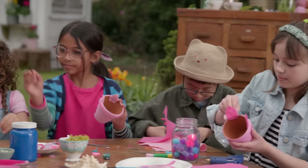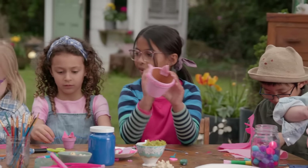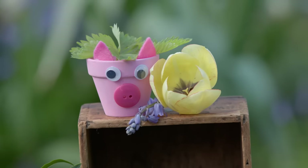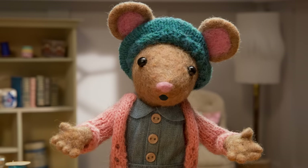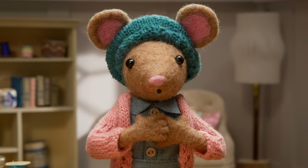Now, step three. After the paint has dried and you've decorated your pig pot, fill it up with some potting soil and add a little plant. All right, Gumboot Kids, let's see what you've made.